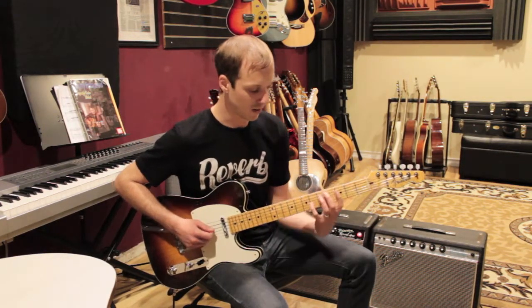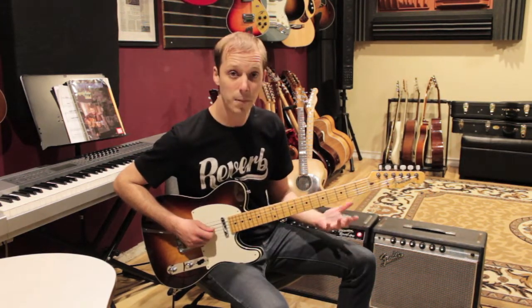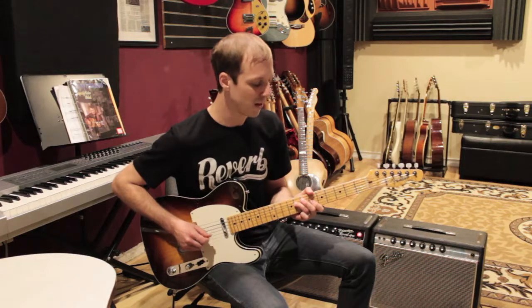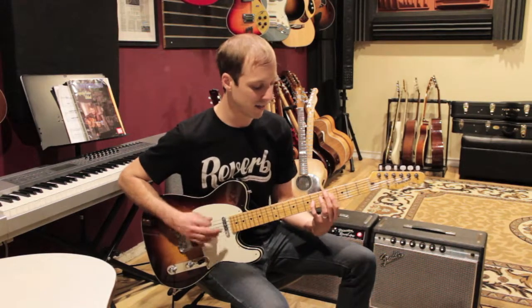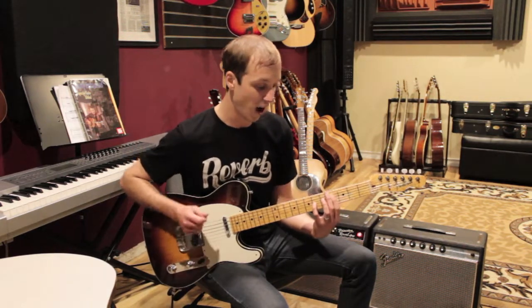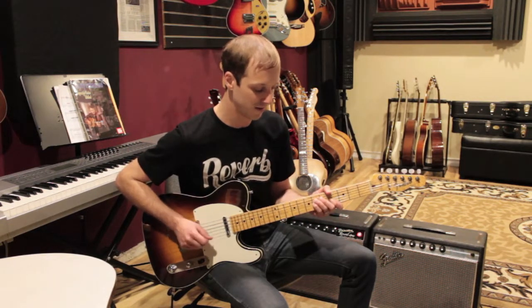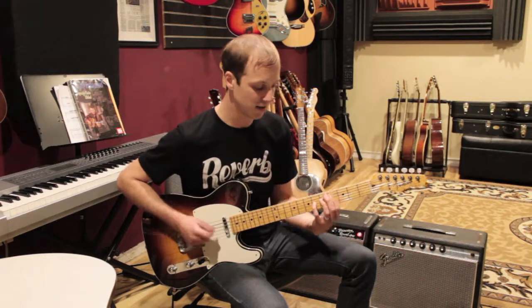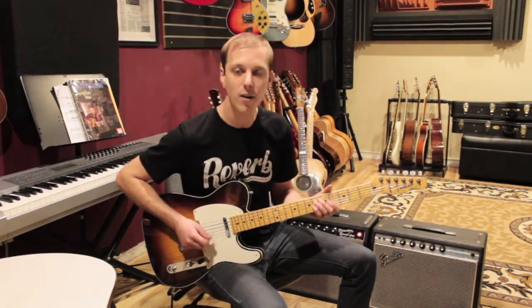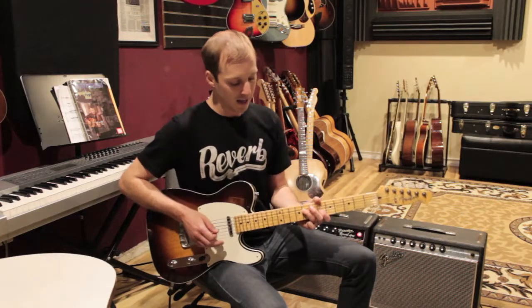It's one strum on each one except for the last one — you get two. So the rhythm would go: one and-a two and three and four and. It'd be a down strum and then an up strum — that's the only up strum for this first part. The rest are down strums.